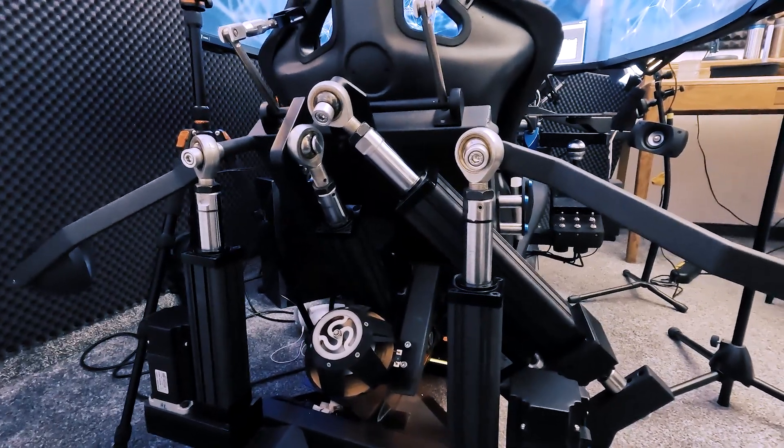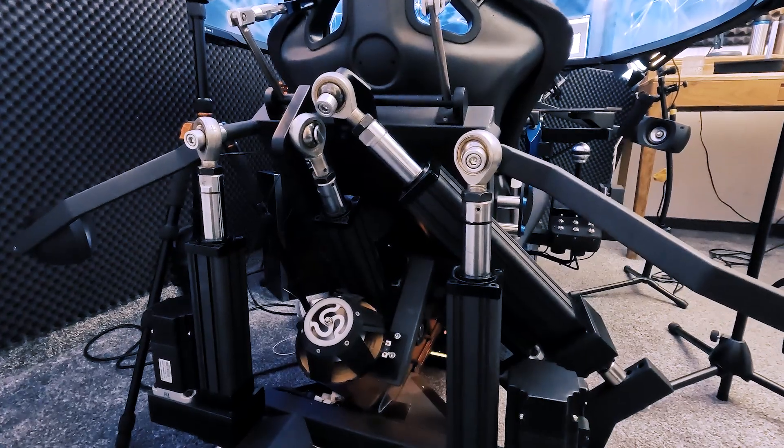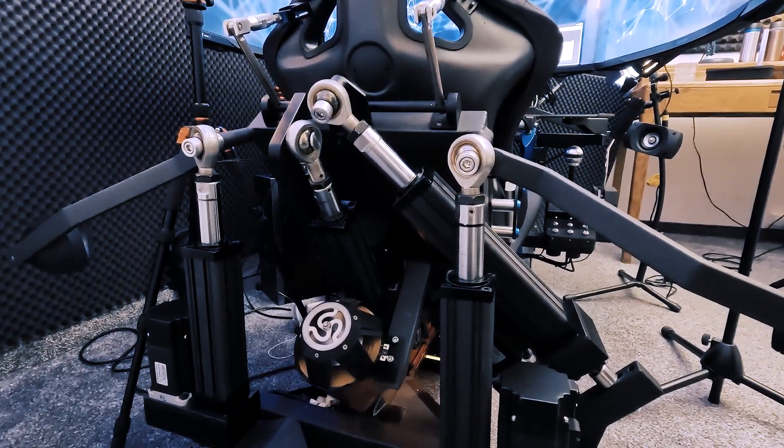And then we have this sway motion. By moving the seat like this you can feel the side forces of the car. But you must not move it too much.